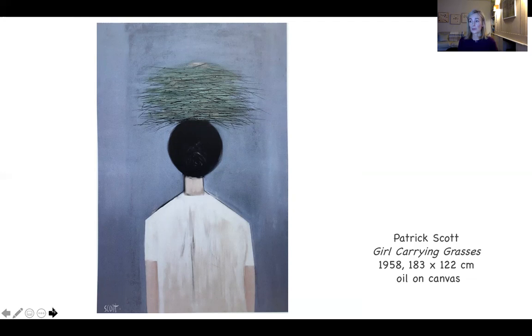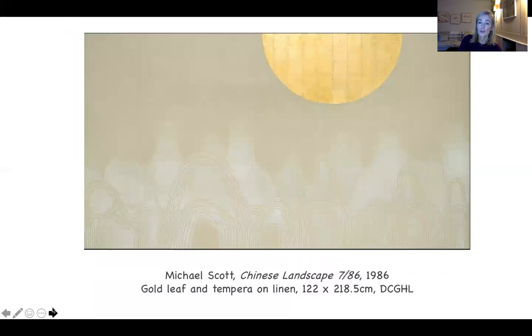It was the 1960s that saw the artist move into his prime — first with the large device paintings, where his lifelong obsession with the sphere was formed and developed for the next decades. By the mid-60s, the device paintings had given way to the restrained abstract gold paintings for which Scott is so well known. Here is an example from the Hugh Lane's permanent collection — Chinese Landscape, 1986, painted in gold leaf, with the sun either sinking or rising, and tempera in the white swirls on the lower part of the canvas.